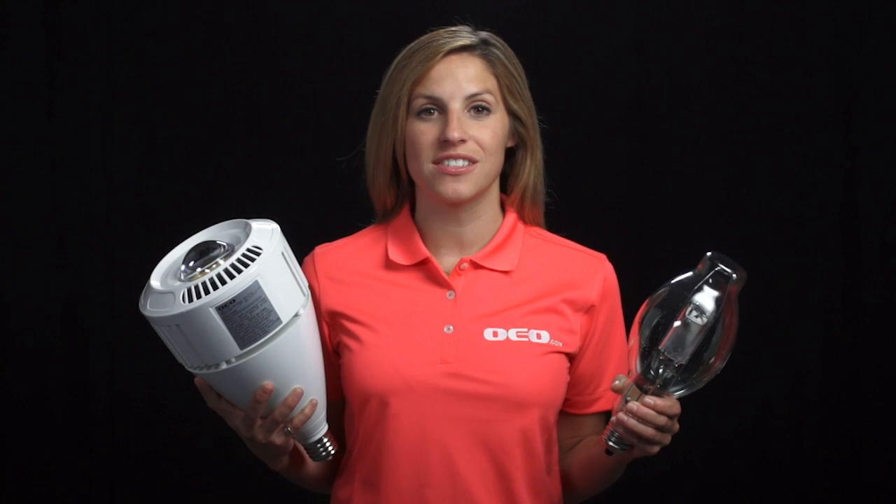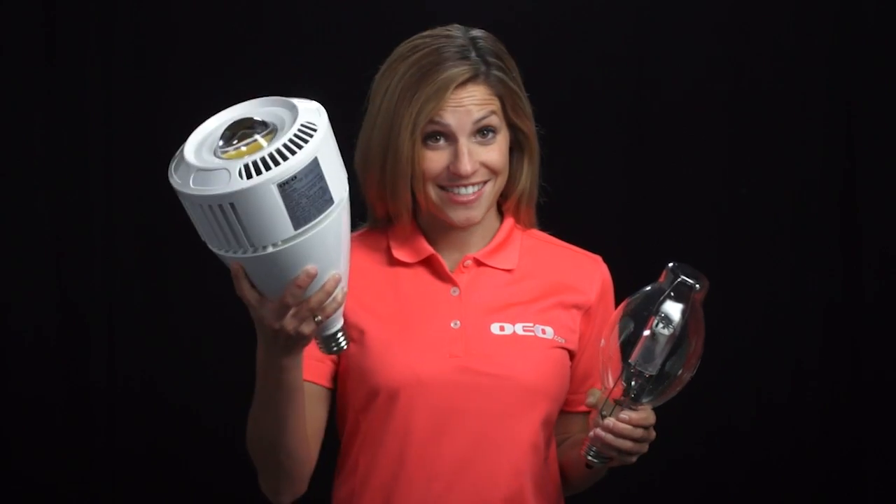Hi, I'm Tia with OEO Energy Solutions. I'm here to show you how to cut your energy costs 50 to 75% simply by changing your light bulbs from this to this.